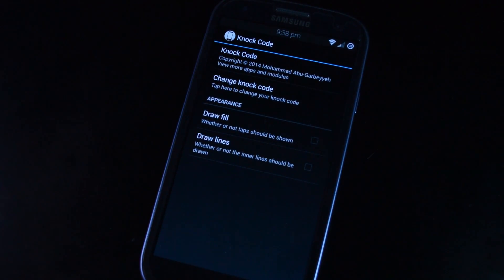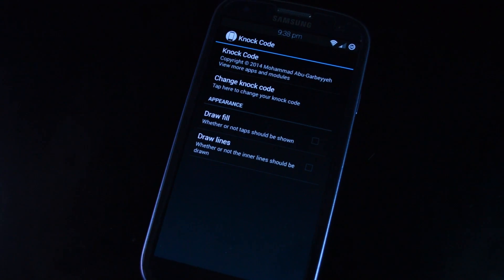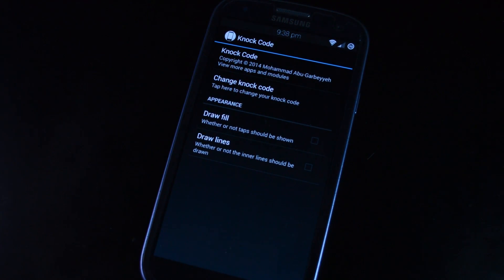Hey guys, it's Mike from SoftModder. In today's video, I'm going to show you how to get LG's knock code feature on your Android device. I'll be demonstrating it on my Galaxy S3, but it should work on most Android devices as long as you're rooted with the Xposed framework and you're on Android 4.2 or above.